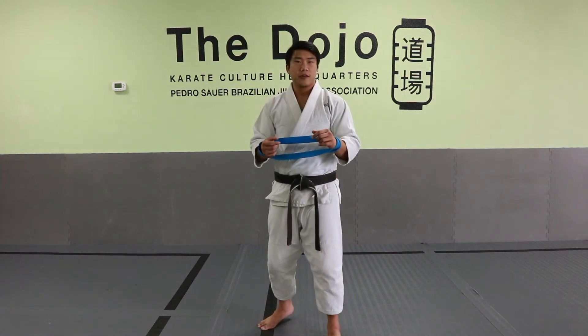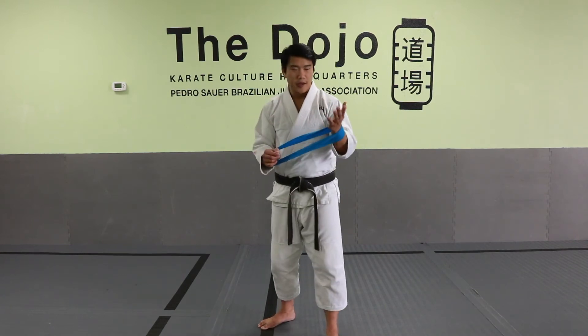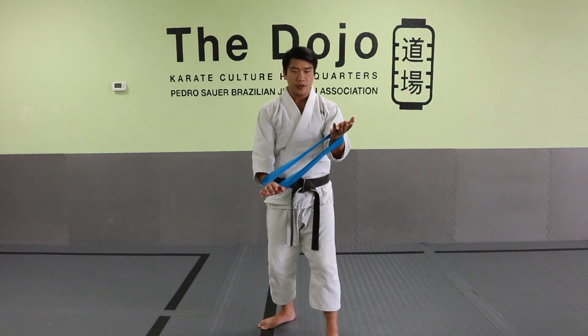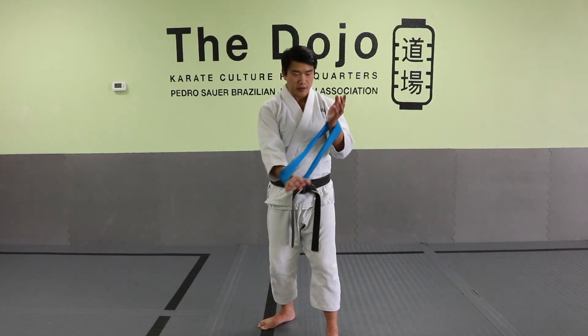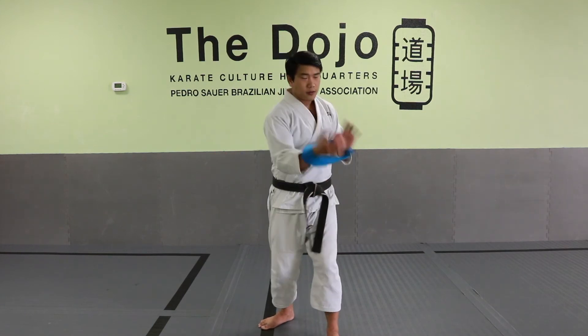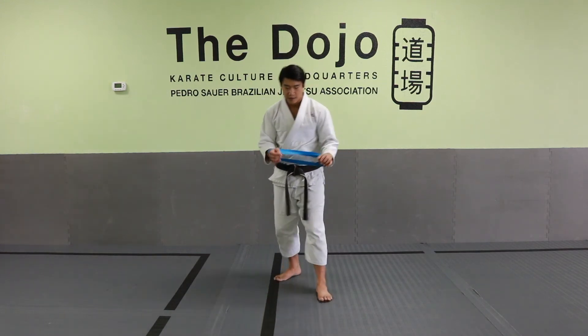Over time you want to get used to the idea of reinforcing your strikes with your hips. The hand that's palm facing up — I'm actually going to turn my hip into that motion. As I switch, my hip turns into that direction as well. You can imagine this turns into a walking drill as well.